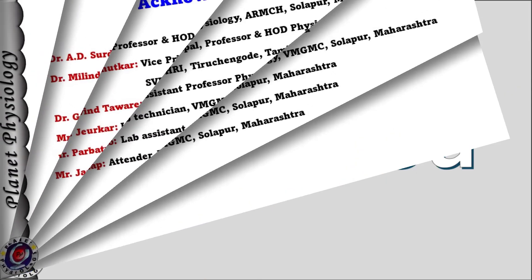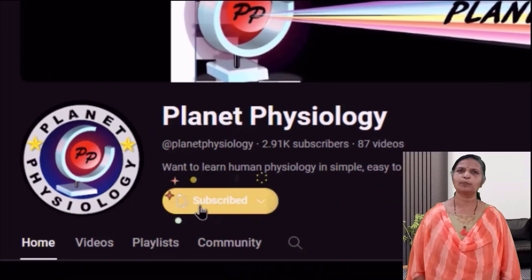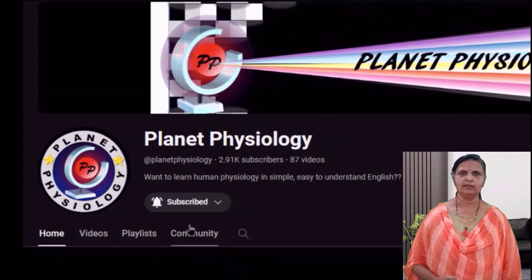If you have any questions, do post them in the comment section below and I will be happy to answer them. If you are new to my channel, please subscribe and press the bell icon to stay updated about the latest content.